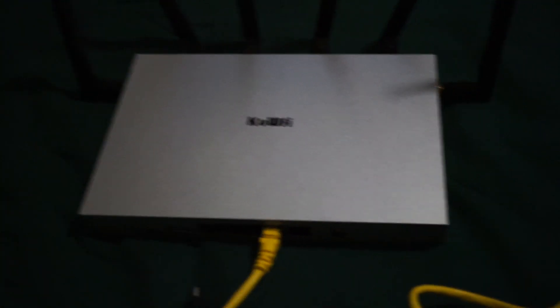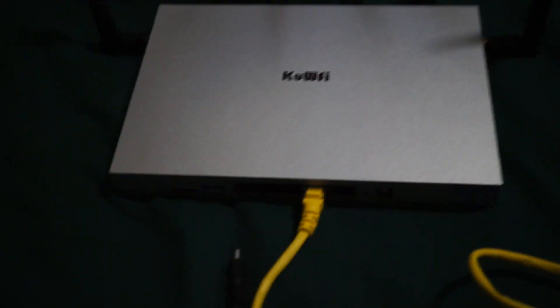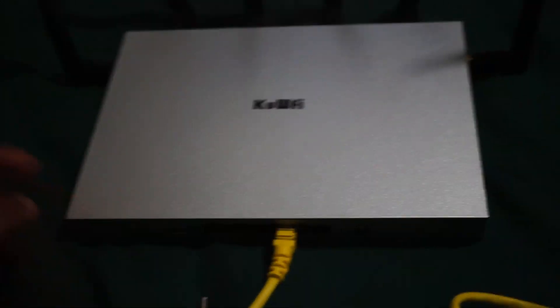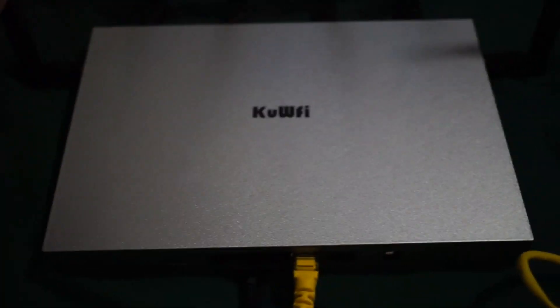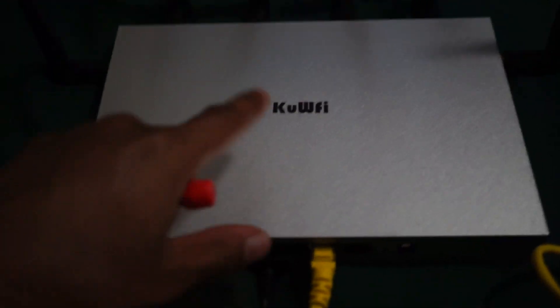Hey, what's up guys, Mike Tech here with another video. Today I'm going to be doing a video on this Wi-Fi router sitting right here in front of me that I did a review on a couple days ago. The reason why I'm doing another video on this router is because people have been asking me how to flash the firmware — how to switch it to a different firmware, and they just can't seem to figure it out.